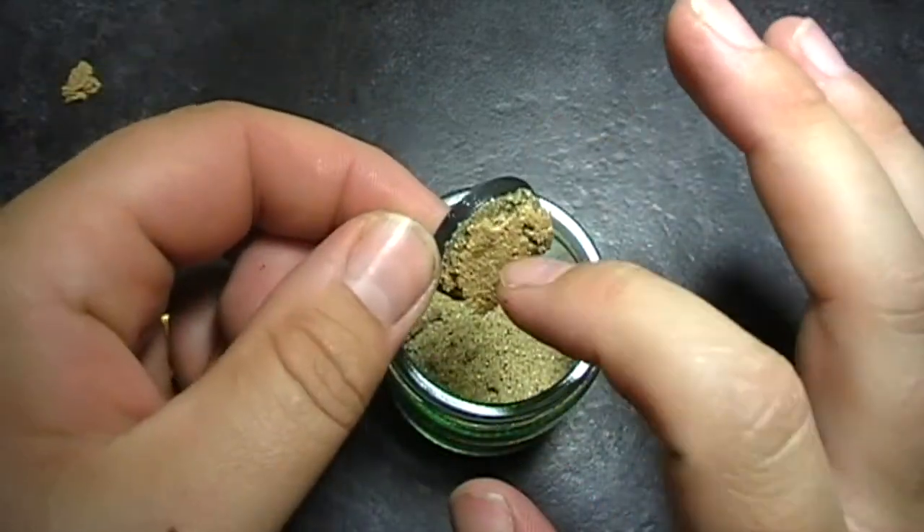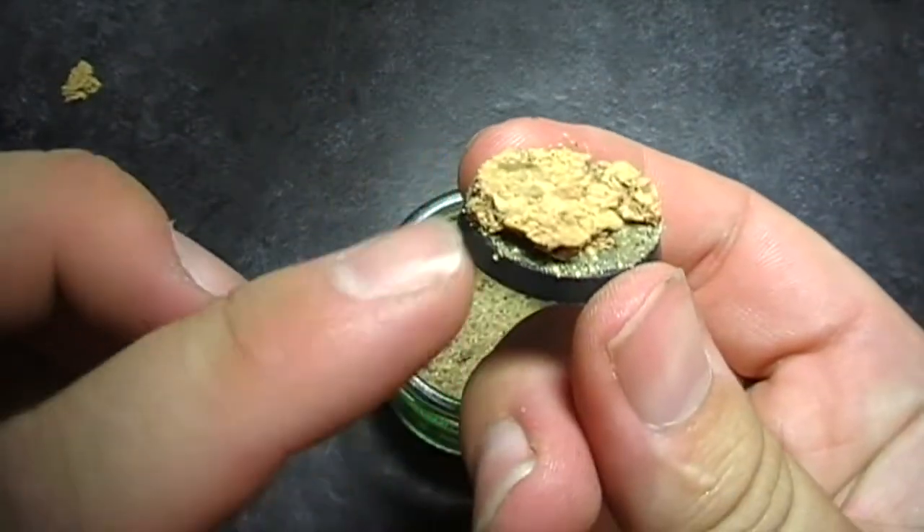After about an hour or so, take him out, get rid of any excess sand and he's ready for undercoating.